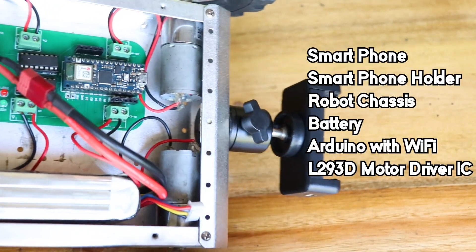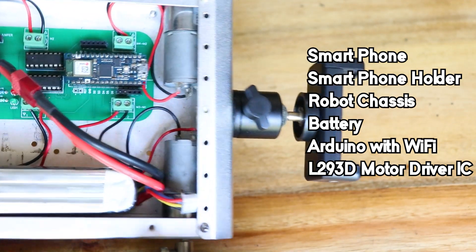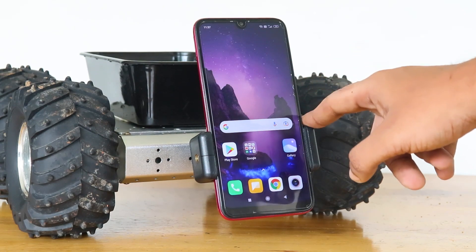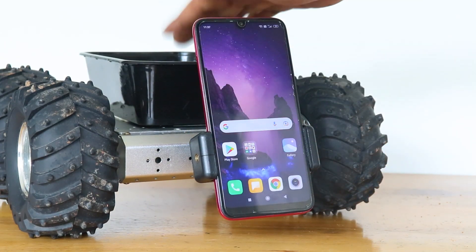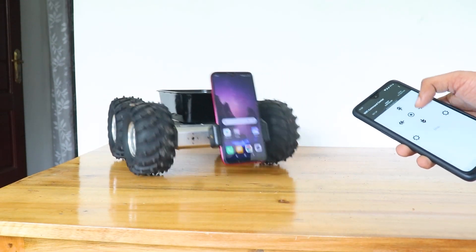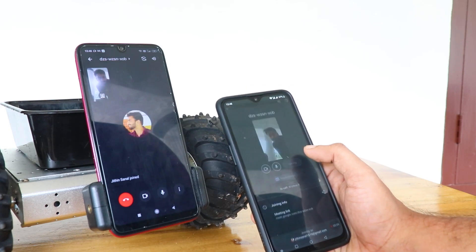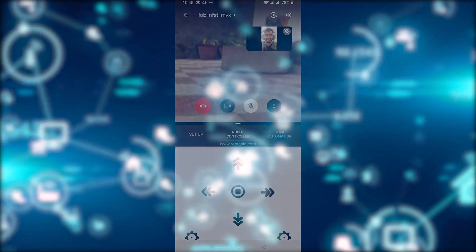For this project, all I needed was a mobile phone, a mobile phone stand, an Arduino board with Wi-Fi connectivity, and an L293D motor driver IC. The idea was to fix the mobile phone in front of the robot, turn on mobile data and hotspot, and the Arduino will connect to this mobile network. We will use another mobile phone connected to the hotspot with an app to send signals to the Arduino and control the robot. To get live video and audio feed, we will be using Skype call or Google Meet.